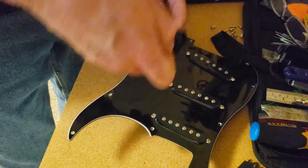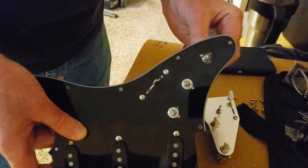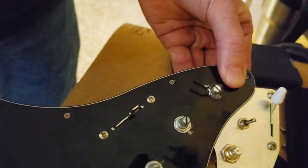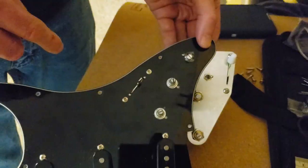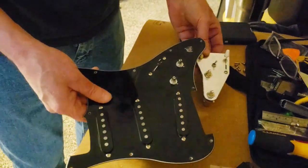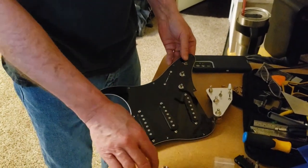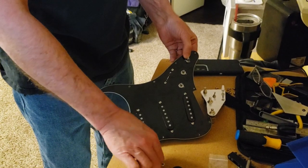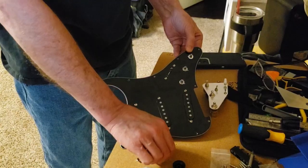We should have taken out the knobs when it was still on the guitar. So before we go any further, the Chinese holes are small and American shafts are bigger. So what I'm going to do is just buy a new pickguard and new knobs, and I will save this one just like this — it can be dropped onto another guitar at a later date.